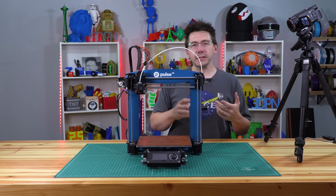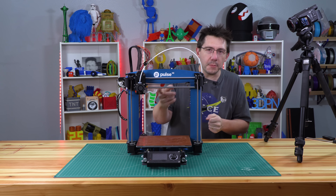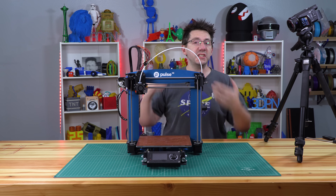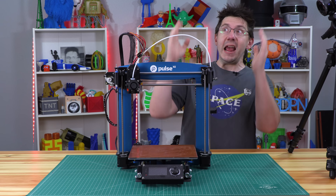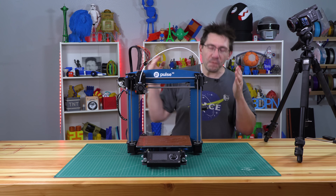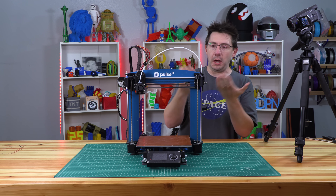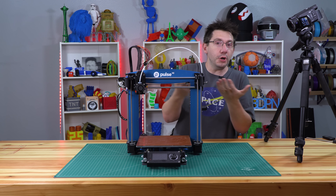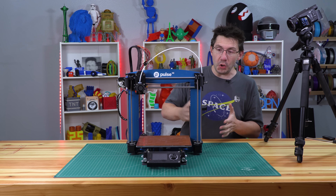I talked to Taylor at MatterHackers thinking, is pressure building up in the nozzle? Are the steps not right? Is something going on? But nothing had changed. And then I figured it out. What's great about figuring it out is it's apparently an issue that could affect others, so I'm really excited to tell you about it.